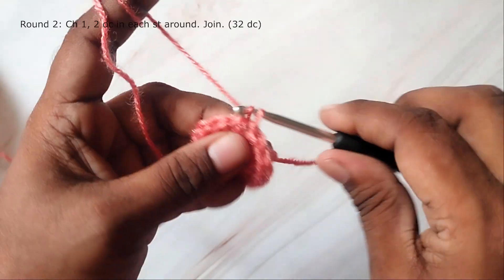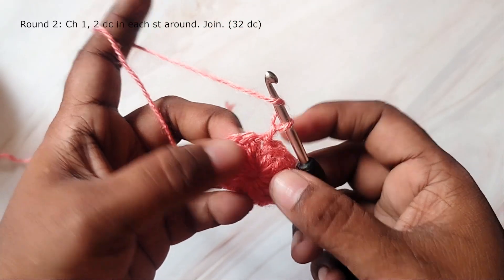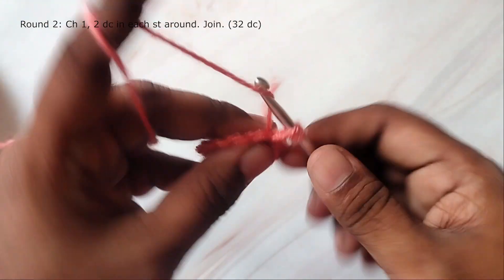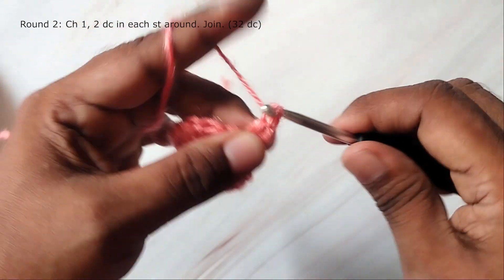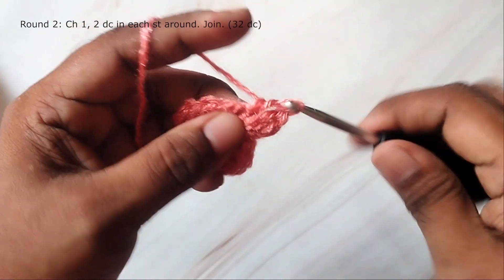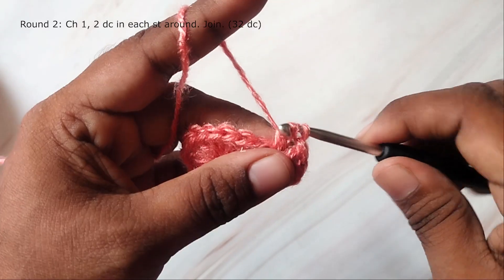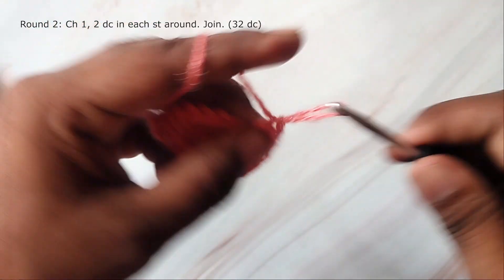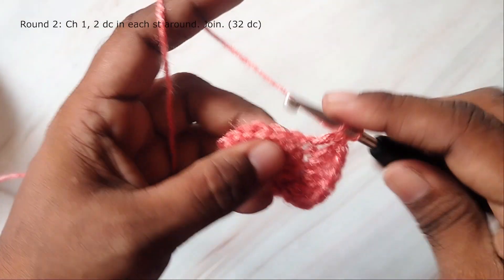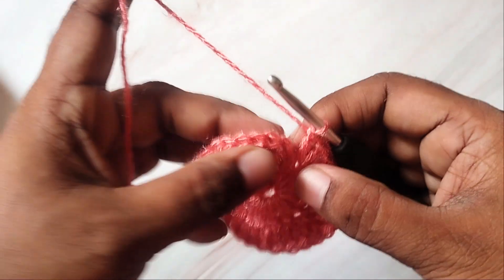Then we will start the second round. Chain 1 — this will not count as a stitch. Now work 2 double crochets in each stitch around, so you will have 32 double crochets. Join with a slip stitch to the first stitch.